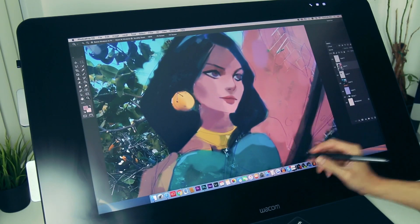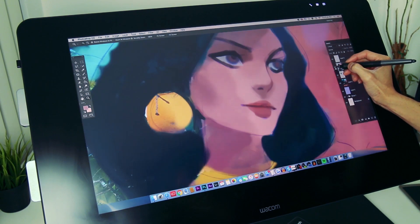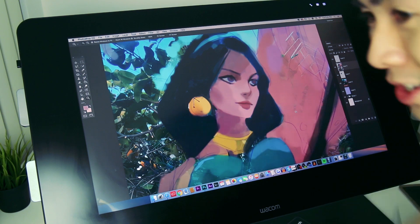Progress of Jasmine so far — and the lemon earring! I'm just gonna try to work on this and I'll check back soon.